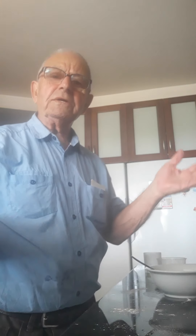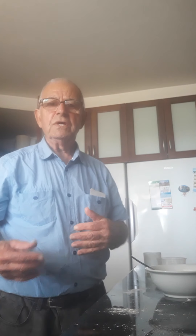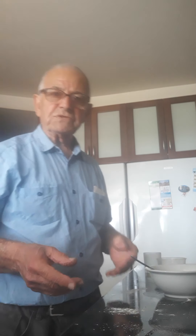Good morning. This is Tony and Rose Kitchen from Australia. Today I'm going to make — I learned, and I teach, because everybody learns and everybody tries to teach.